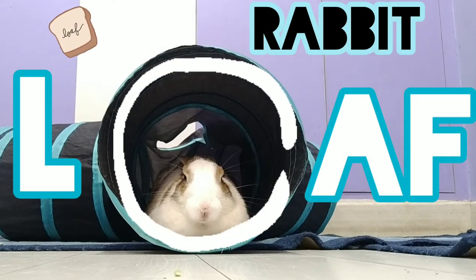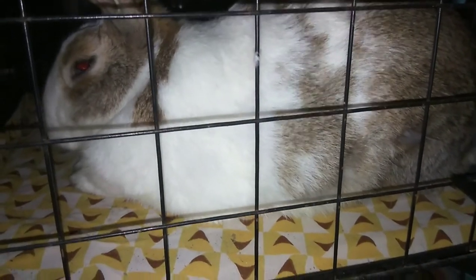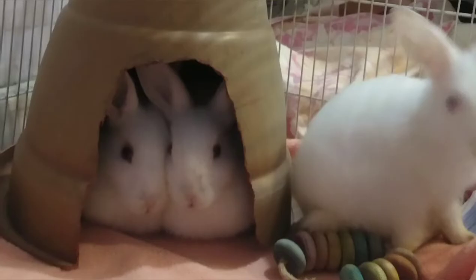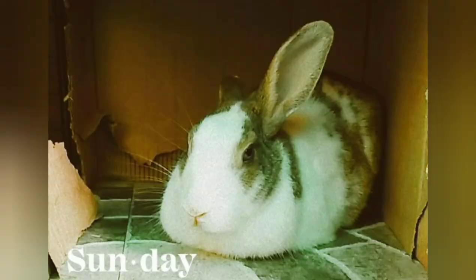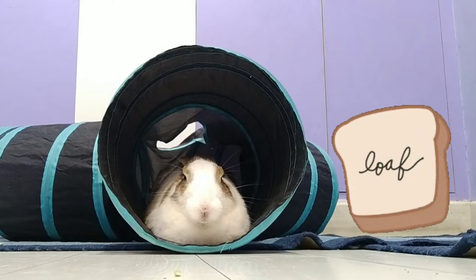A bunny loaf is usually the position where your bunny or rabbit would tuck their legs under themselves and drop their head with relaxed ears and eyes. When your rabbit does this, they look fluffed up into a bowl which resembles a loaf of bread, and that's the name — rabbit loaf.